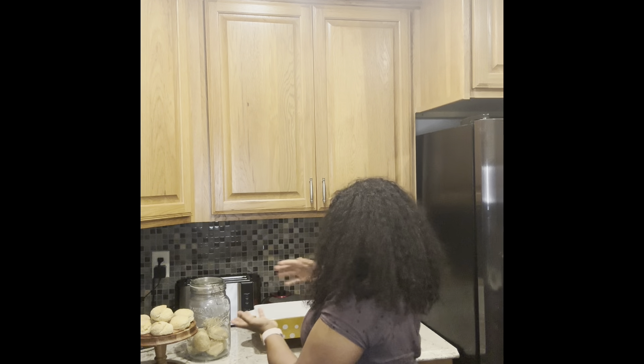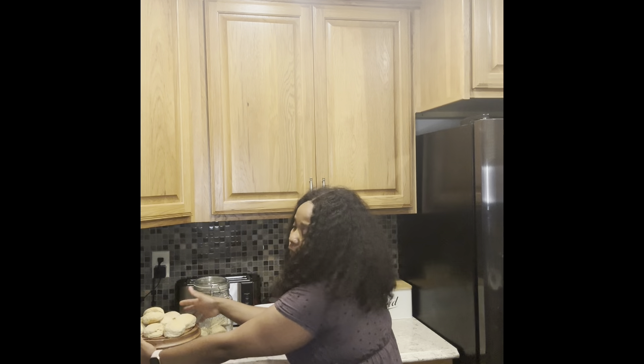Guys, stay tuned to my channel. I'm going to show you guys how to bake, cook, even table setup. We're getting there — slowly but surely. Thank you guys for watching this scone video. There you have it — your scones. They look lovely. Thank you so much, guys. Goodbye!